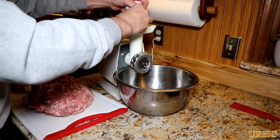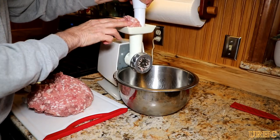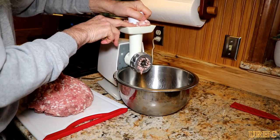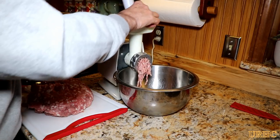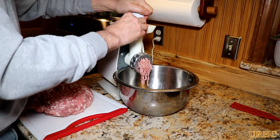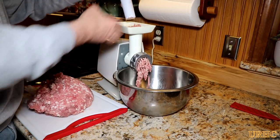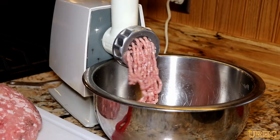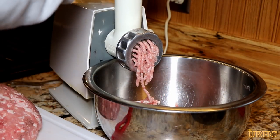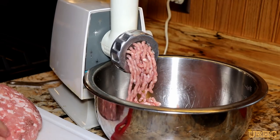I'm going to run it through the grinder one more time with the fine plate to get a nice fine texture. In the past I tried running the veggies through the grinder with it, but we didn't like the way it mushed them up — you lost the texture. So I just keep the meat separate at this point and grind that all up.